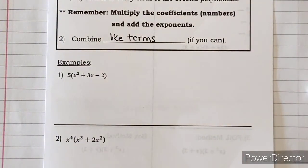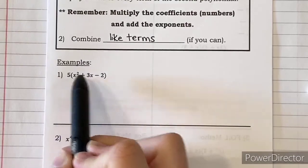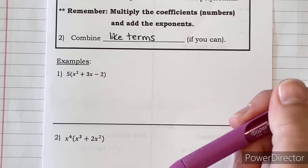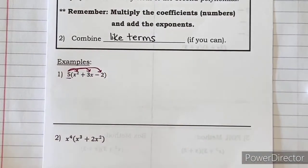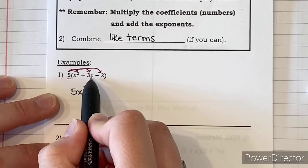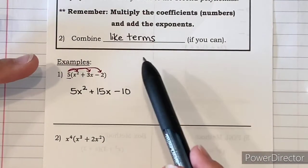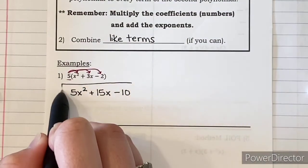Let's look at problem number one. We have a monomial on the outside — that's just one term — and on the inside there are three terms, so that's a trinomial. We're multiplying a monomial times a trinomial. We distribute that 5 into all three terms: 5 times x² is 5x², 5 times 3x is 15x, and 5 times negative 2 is negative 10. I check for like terms — we've got x², x, and a constant — so this one is done and in the correct order.